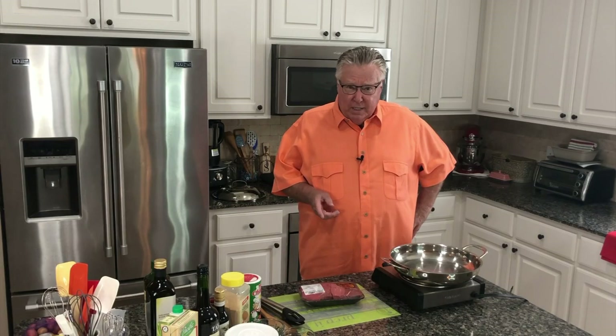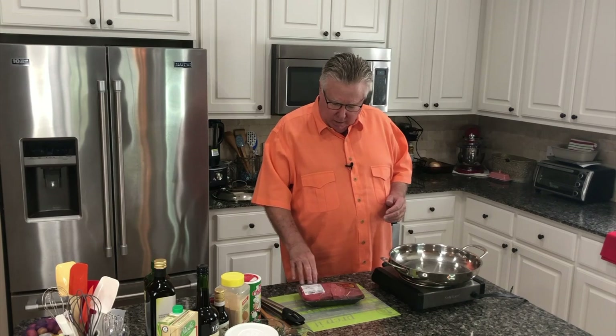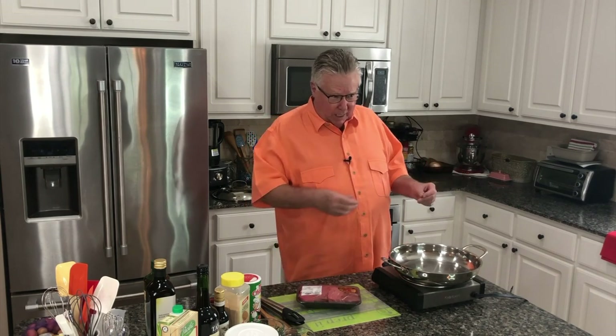If you don't know what braising is — which I didn't know until a few minutes ago — braising is when you sear your meat and then cook it in liquid. See, this is a tough piece of meat. Actually, I got four of these things in there for $8. And the steak I was looking at was like $20, so I said, let me try this instead.